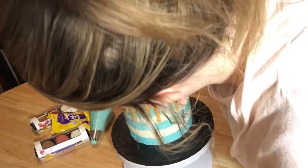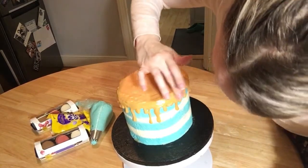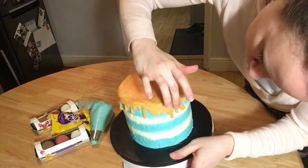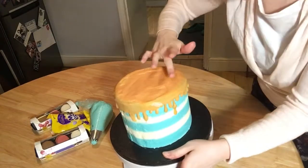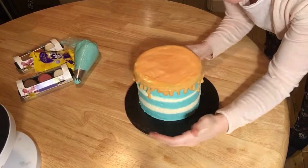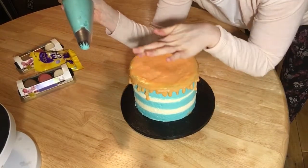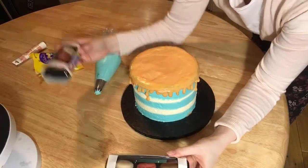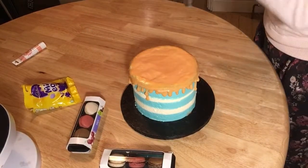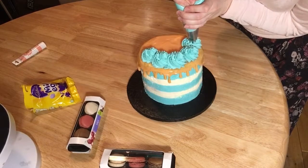You can go around and just smooth it with your fingers. Now your drip cake is ready for some more decoration. I'm going to use some of the blue frosting from earlier and do little swirls all the way around, and then I've bought some macaroons and some mini eggs to put on as well. Just get your frosting and go around doing some little swirls like this.